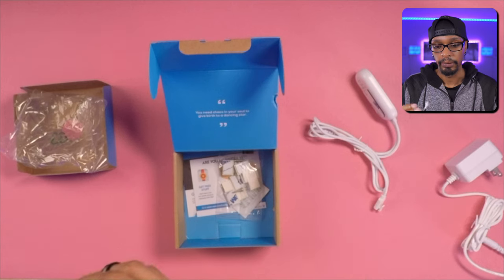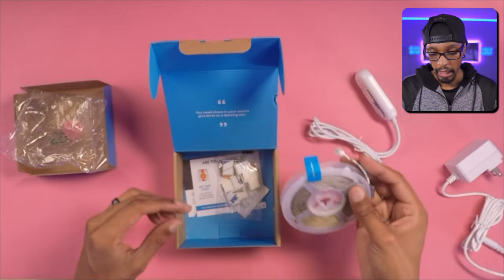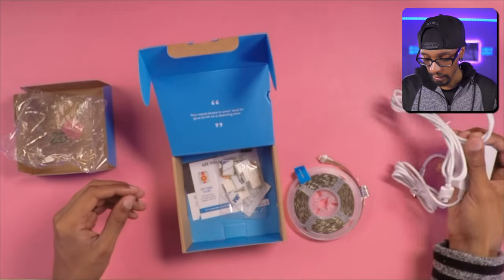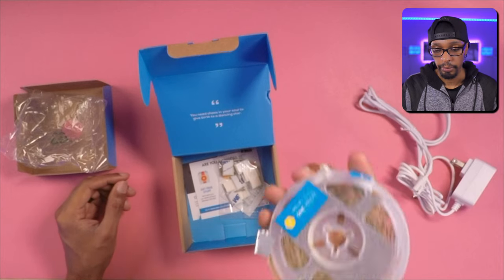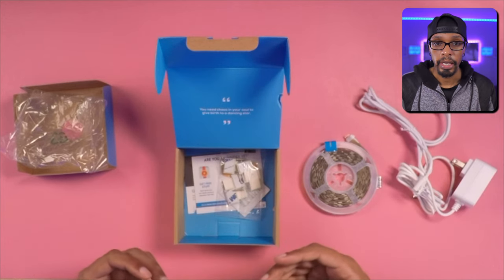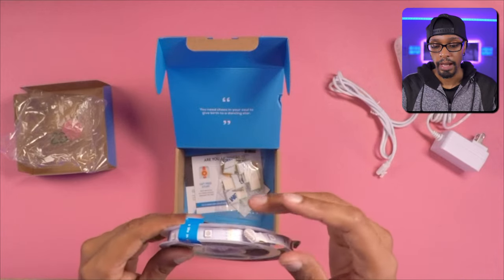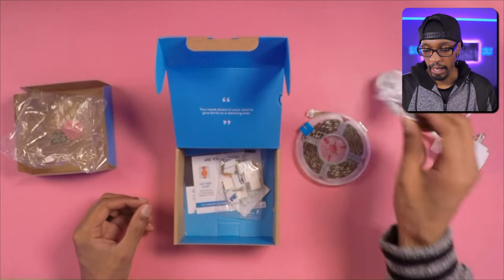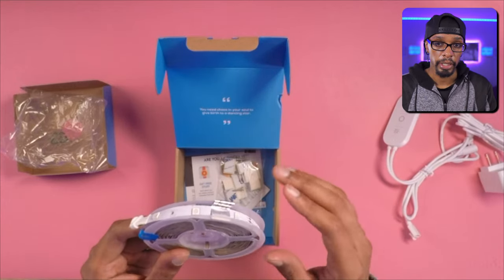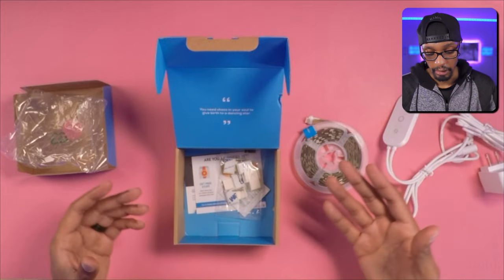You always have a backup power brick and controller, so if anything goes bad you don't have to tear everything down — remove the remote from the wall, remove the power brick and everything. With this detachable mechanism, you just replace the strip and that's it. I'm not sure if Vont sells the strips individually at the time of recording, but if they do, that would be awesome.